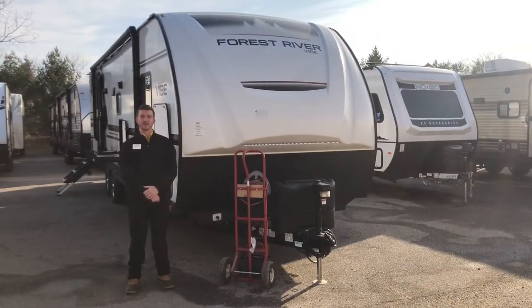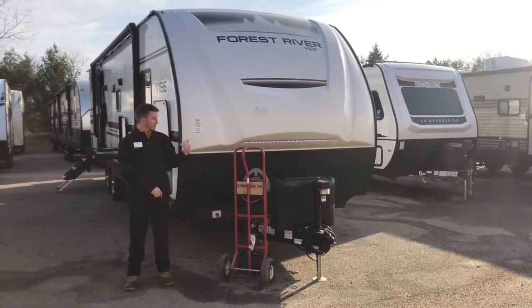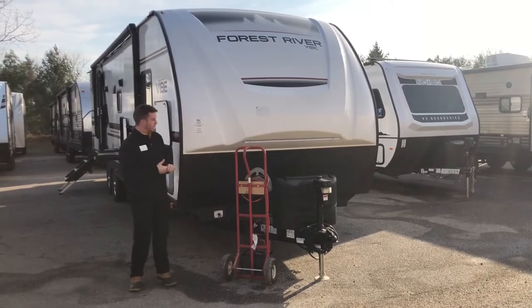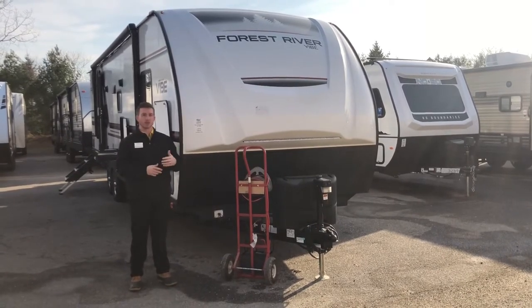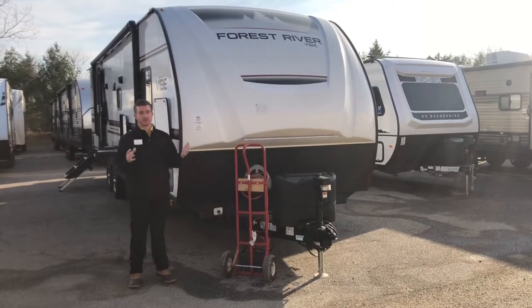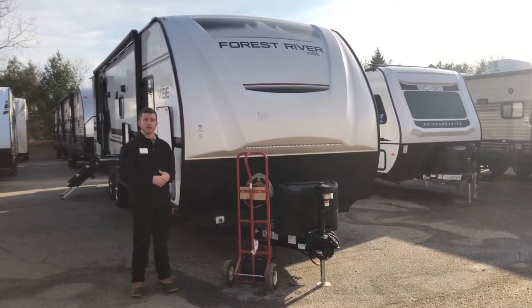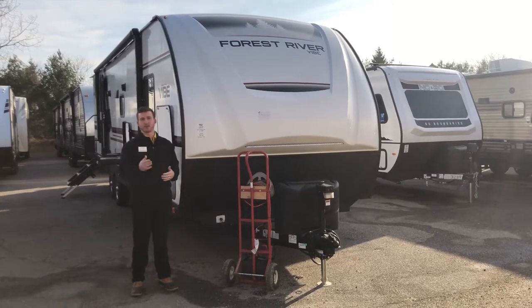Hi everybody, Cody May here at Pete's RV Center in South Burlington, Vermont. I'm here showcasing for you a 2025 28BH. This is a great floor plan for families — it's got a large bunkhouse in the back with tons of extra sleeping for your guests. I'm going to show you a couple things on the outside and the inside of this unit to make it one of my favorites, and maybe a favorite for you as well.